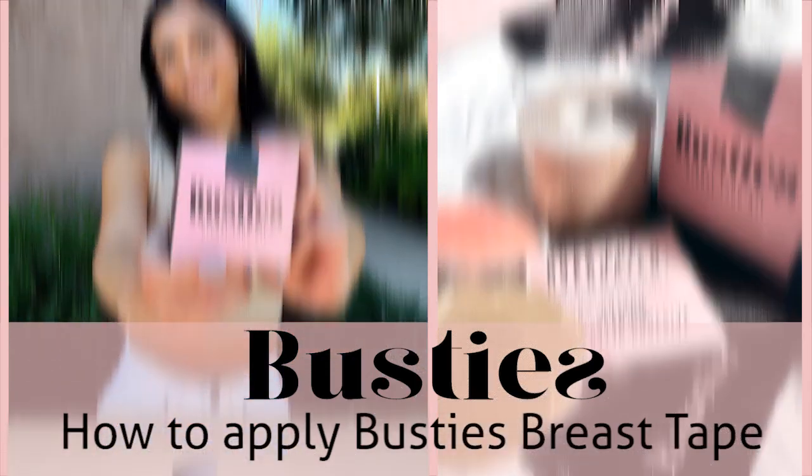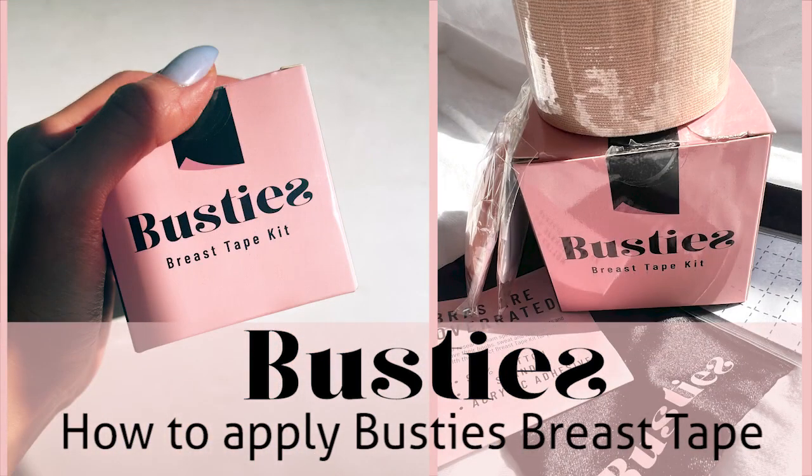Hi everyone, come learn how to use the Get Busties Breast Tape with me. The kit comes with a bunch of different items including breast tape, nipple covers, and a skin sensitivity test kit.